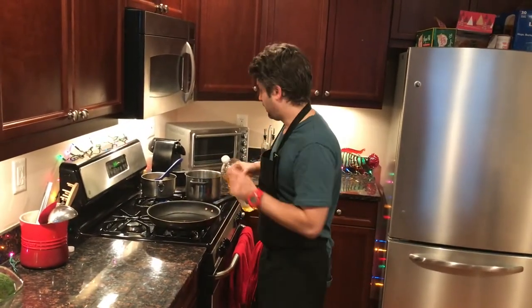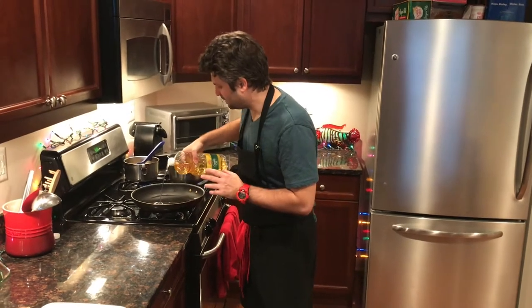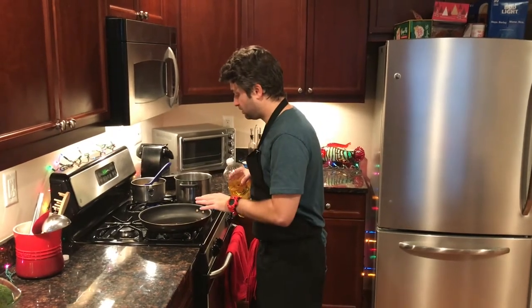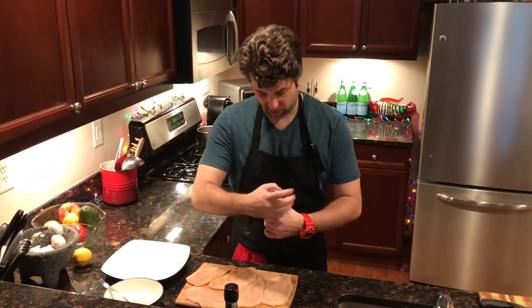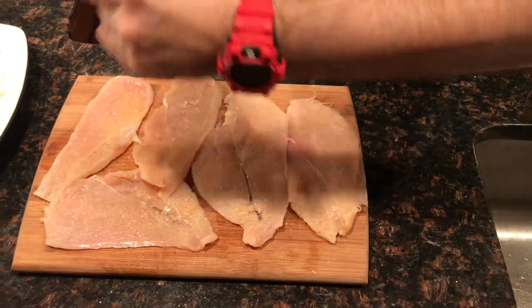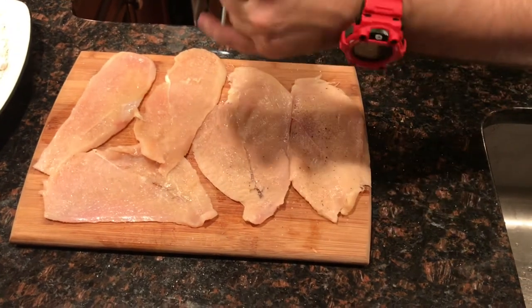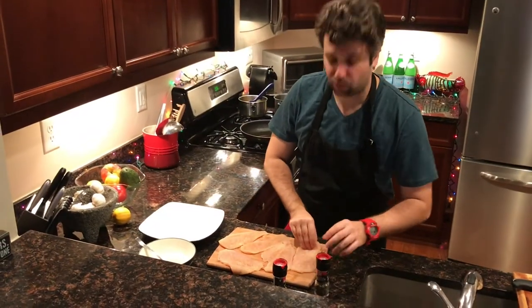We've got the sauce on the back burner, and I also started boiling a pot of water for our pasta. Now I've got a large frying pan with a little bit of canola oil — just a nice even coating along the bottom. You don't want too much because we're going to fry the chicken and you don't want it spattering everywhere. We're going to get that heated up and then prep the chicken. First step is super easy: we're going to put a generous coating of salt and pepper on both sides of each chicken cutlet — start with the salt, then the pepper. Don't be shy with it because this is going to give it some nice flavor. Then flip them all over and repeat.